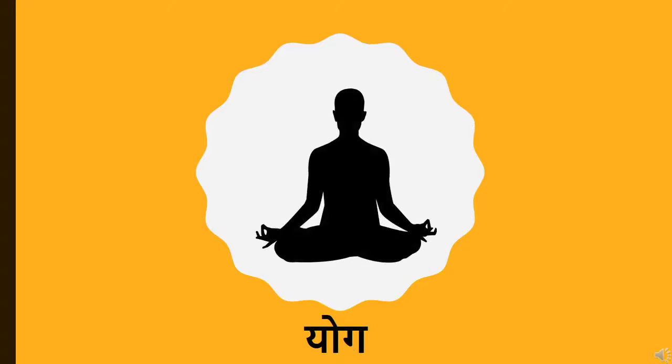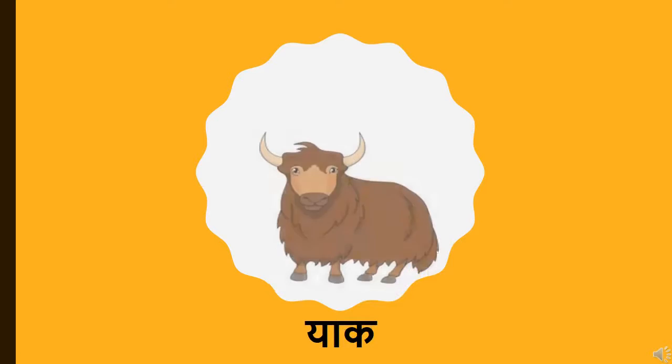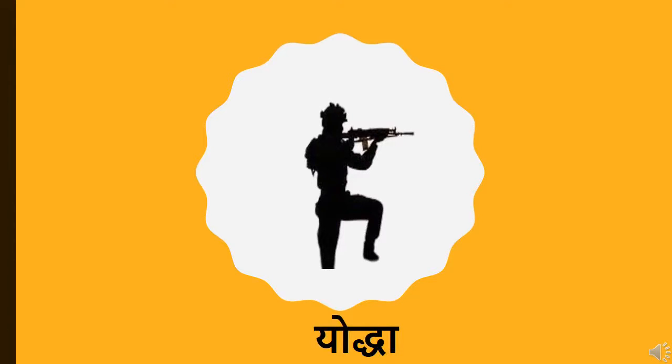Y says YO. Children, you all know we celebrate every year International Yoga Day. Y says YATIRA. YATIRA means to travel. You can see in the picture a family traveling somewhere — you can see luggage over there. Y says YAK. YAK is an animal you find in cold regions like the Himalayas or mountain regions. Y says YODHA. YODHA is a man who fights for his country.